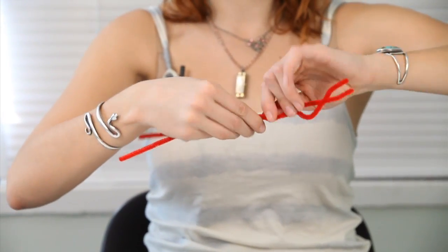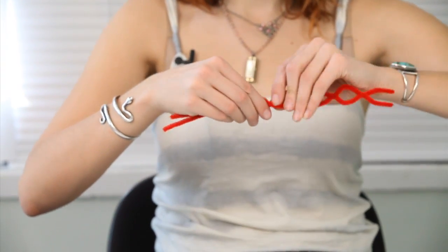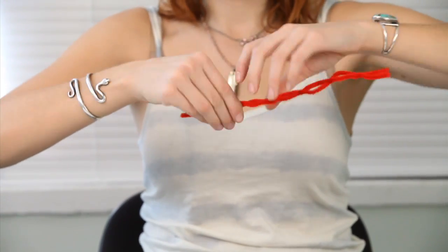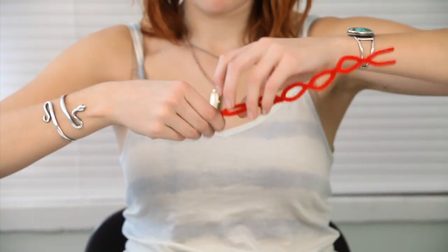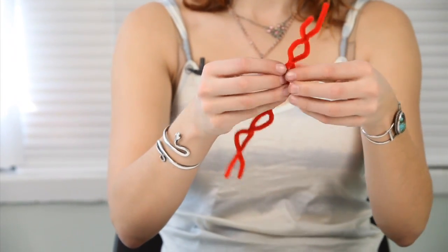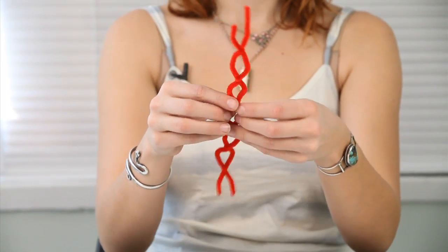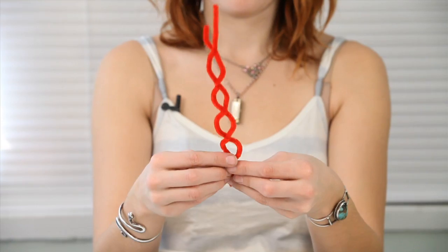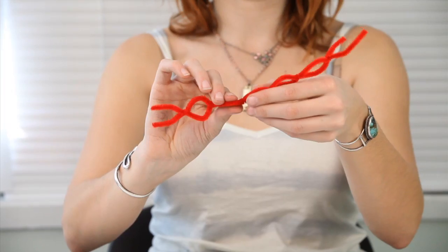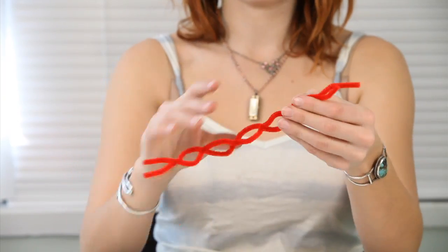You're going to keep doing this all the way down the pipe cleaners. After you're done with that, go back and make sure that all those little sections are evenly rounded. Then you can alternate every other one and just do half of an untwist, and that will give it that three-dimensional quality.